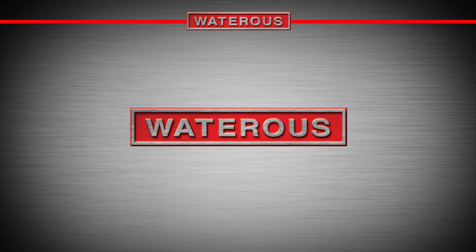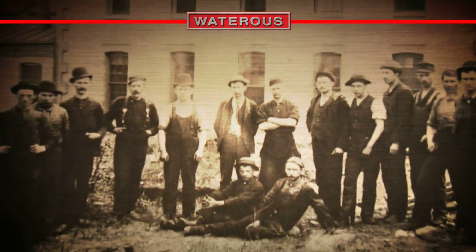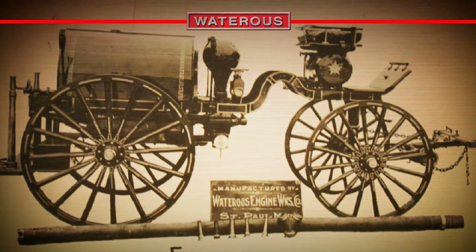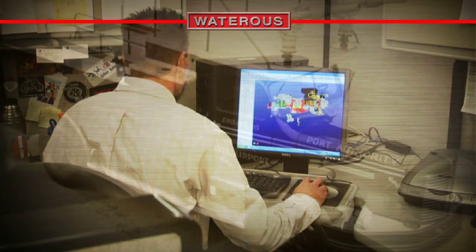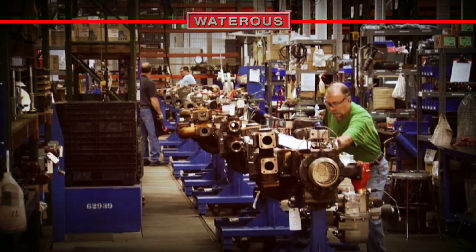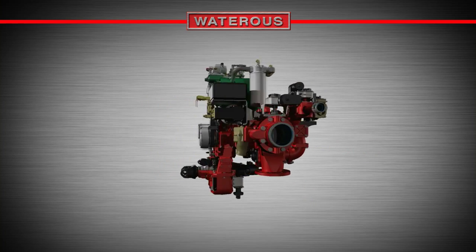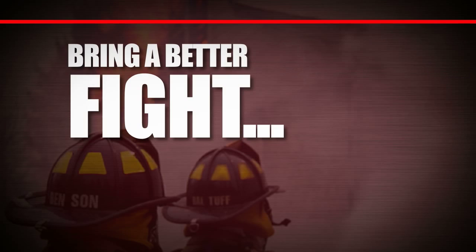Wateris is practically the first name in firefighting and compressed air foam equipment. Since 1886, Wateris has led the charge to suppress fire, and has been revolutionizing CAF technology since its inception more than a decade ago. Wateris constructed the first gas engine fire pump, and today brings you the most widely used, most advanced CAF system in the world. The Wateris credo has never wavered: we believe it is our duty to do more than provide products — we also offer innovation. So when it's time to choose a CAF system, look at one that sets the standard and comes from a company that's been there since the beginning — the Eclipse CAF system from Wateris. Bring a better fight to the fire.